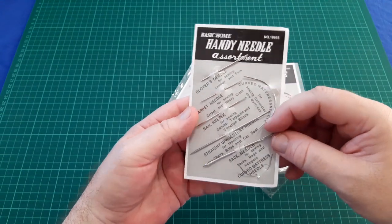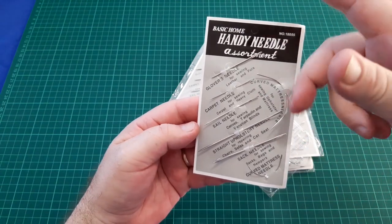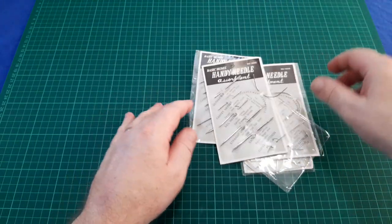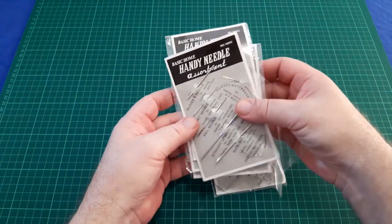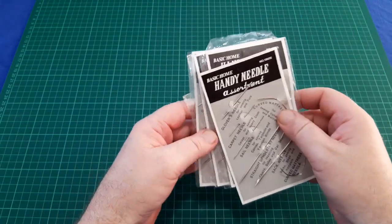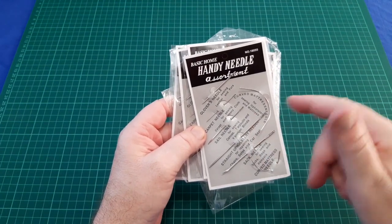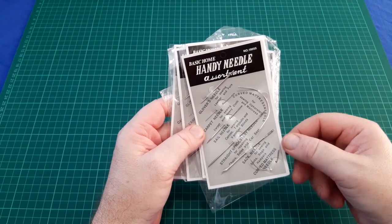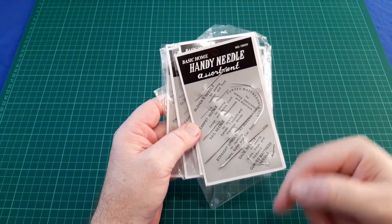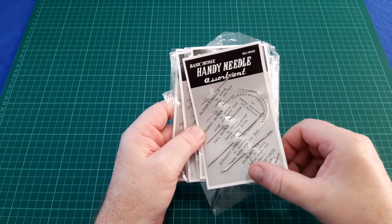Anyway, I got onto these a little while ago and posted about them on the Australian Blade Forums, where I did a picture review as well. I'll link where to get them from eBay in the description below so you can buy your own. Thanks for watching.